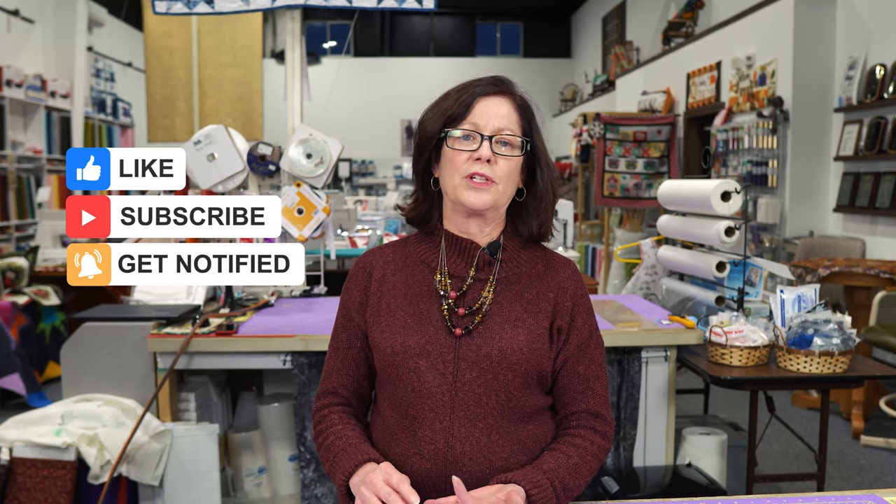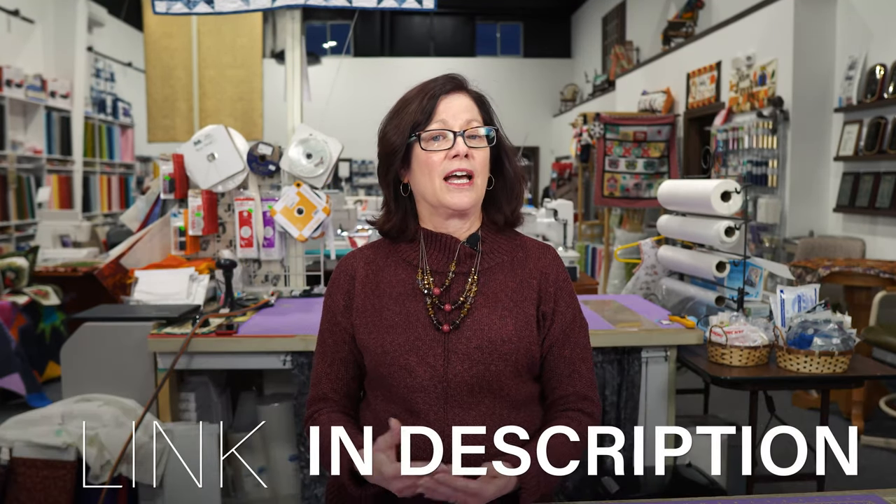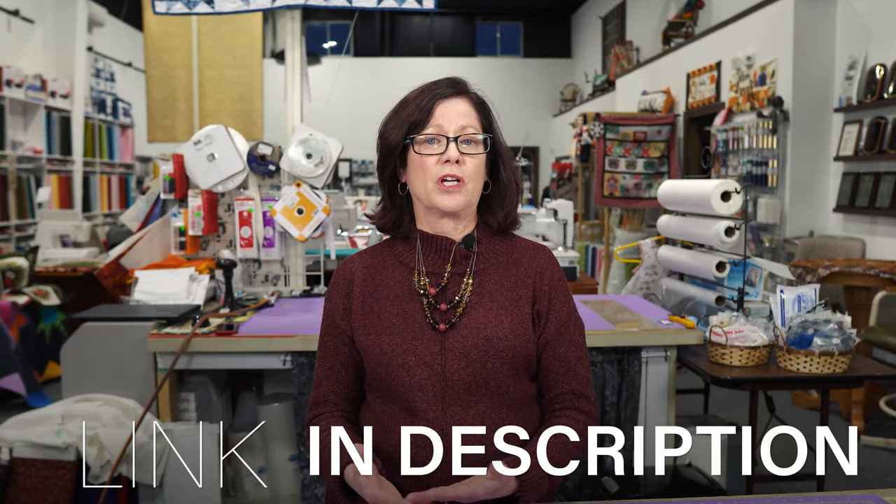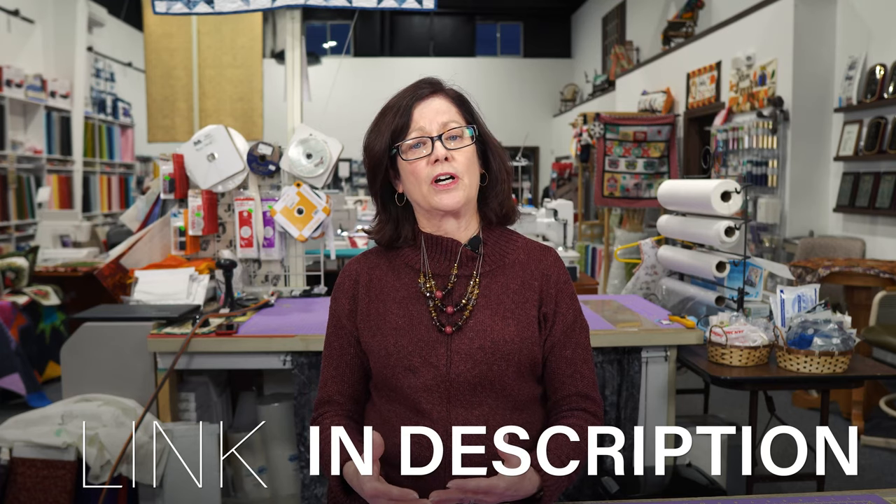Hey everybody, today I'd like to show you a review on the Janome Top of the Line 15,000. This is a machine for the person that wants to do it all — sewing, quilting, embroidery — all in one machine, and it doesn't take up a huge space. I invite you to check out the videos on the Continental M7, as that would show most of the sewing features that the 15,000 has. We'll focus on the in-the-hoop quilting, embroidery, and the apps that the 15,000 has to offer. So let's go take a look.